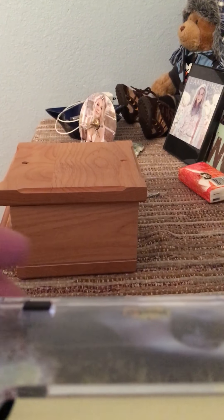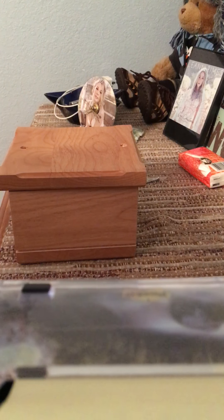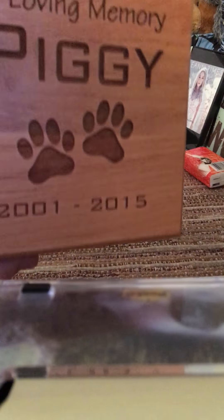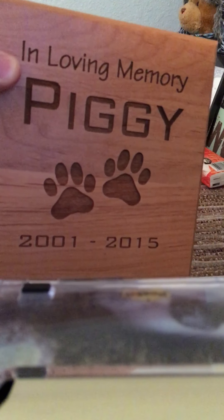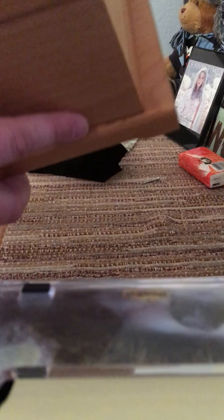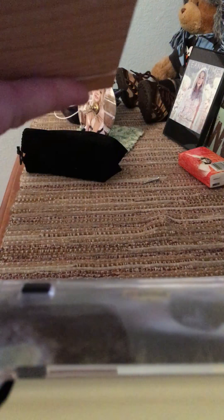I was trying to make a way to set my phone up while I record a video, so this is the best I can do. I want to make a video of my Christmas present — putting Piggy in his box for Christmas. I got a wooden box to put his ashes in. It says 'In Loving Memory, Piggy' with two paw prints, 2001 to 2015. Really gorgeous box, and I've already unscrewed one end.